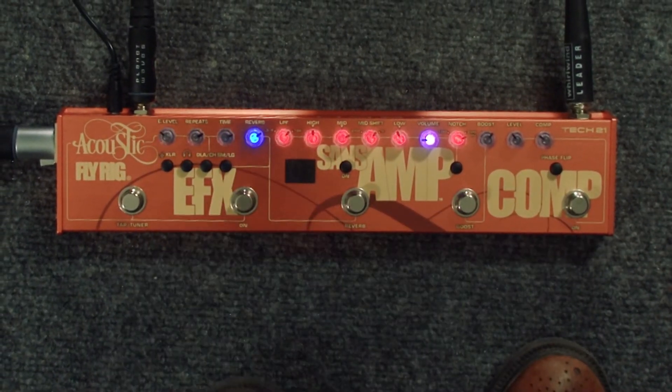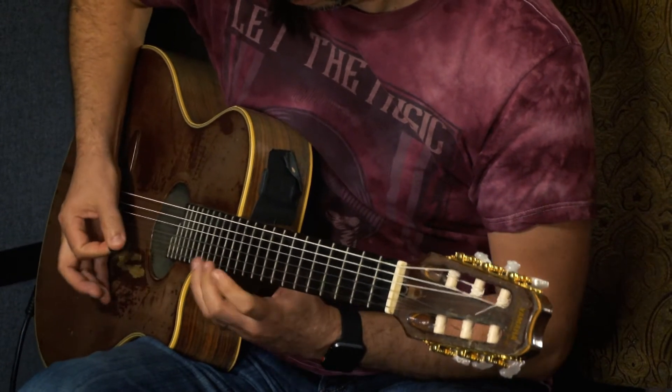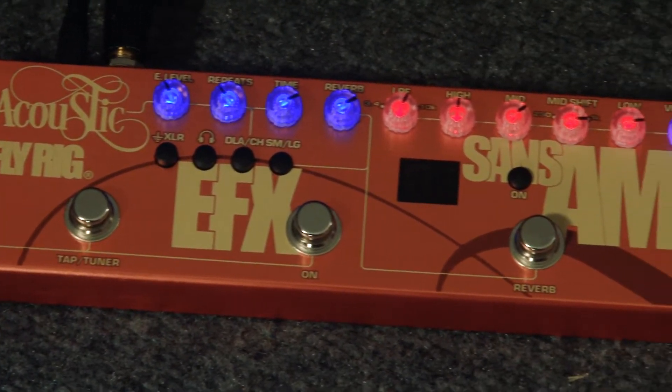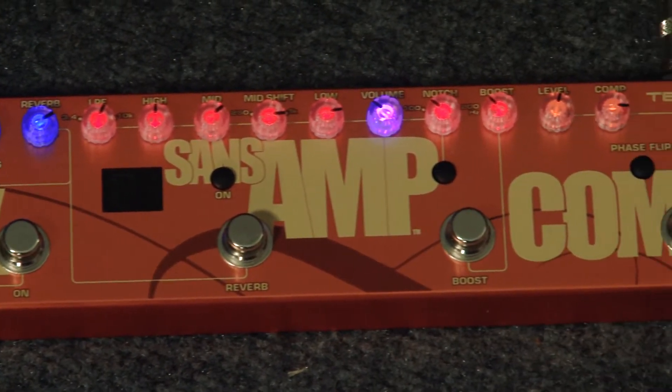And then you can dip back out. Another really cool feature about the Acoustic Fly Rig is that you have parallel outs — one, an XLR going straight to the console, to the front of house. And you have another one, which is just a quarter inch that you can run to a powered monitor. So you have two separate outs, which makes it really cool. And you have a standard quarter inch input.